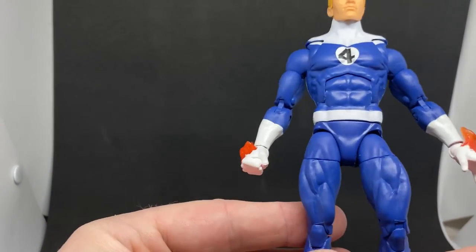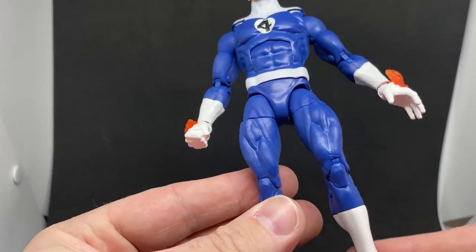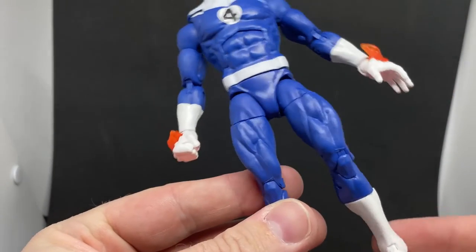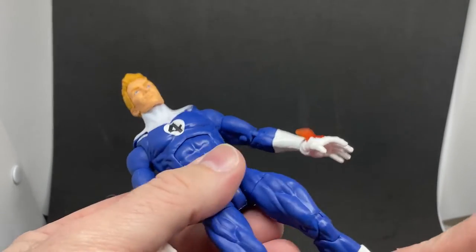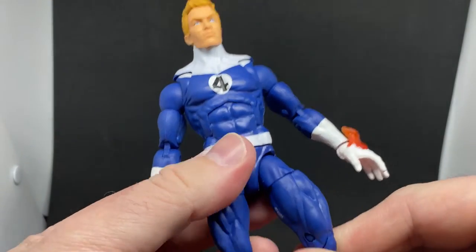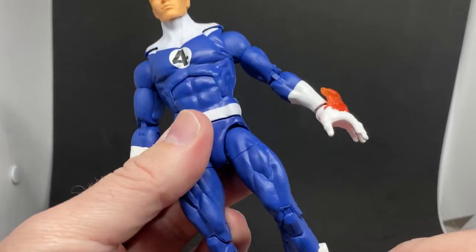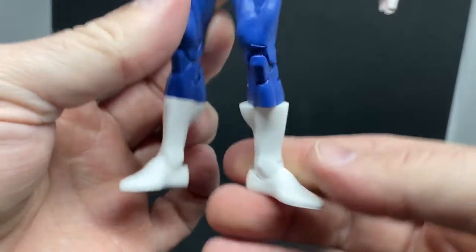Overall the outfit is pretty much the same as the rest of the team. He does have swivel boot articulation there, though it's not really needed. Having that articulation up top means you don't necessarily need it down there as well — it looks a little bit wonky if you do it that way, but that's okay.